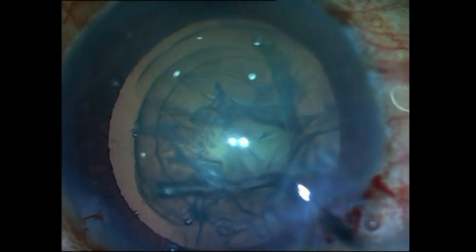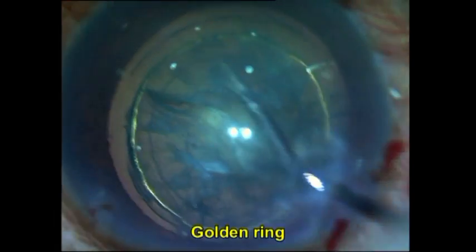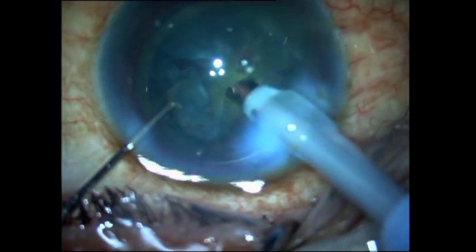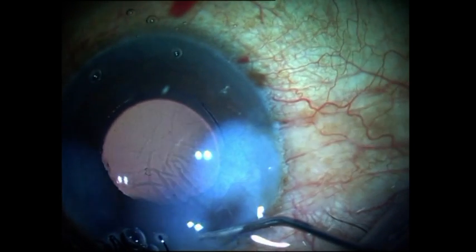A hydro delineation is being performed here. Note that hydro dissection was not performed — that is a contraindicated step in posterior polar cataracts. Hydro delineation is performed until I get the golden ring, which tells me that the nucleus has loosened up. Then you can go ahead and lollipop it out of the epinucleus shell, and the rest of the principles are the same as explained in the previous case.